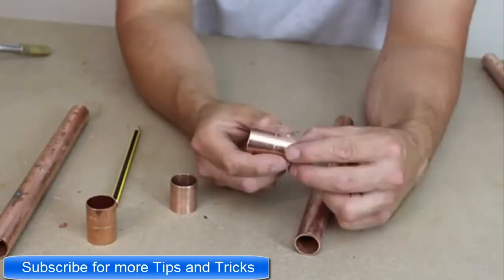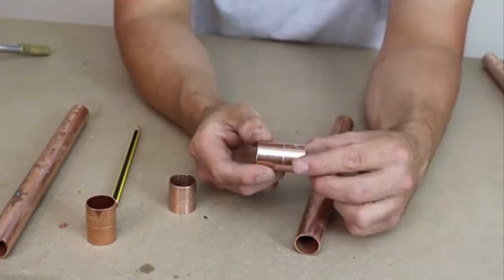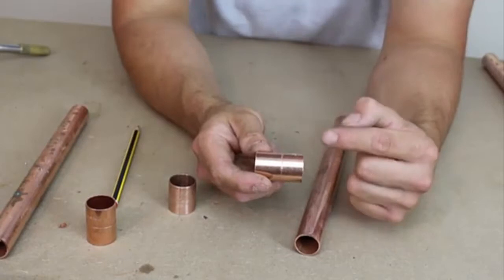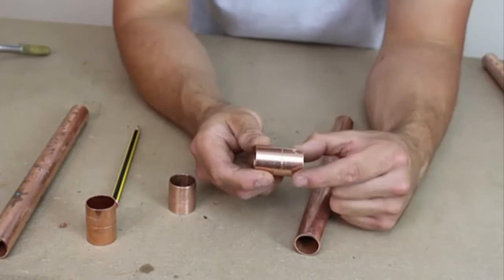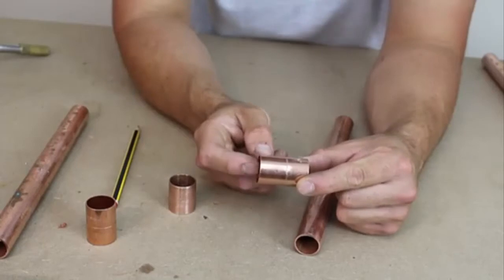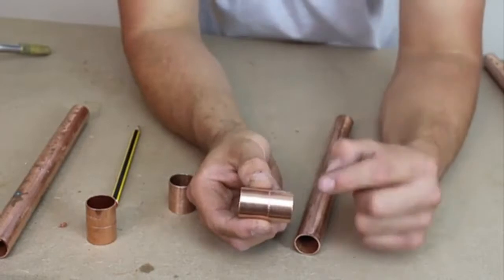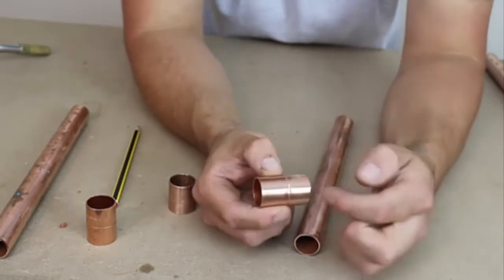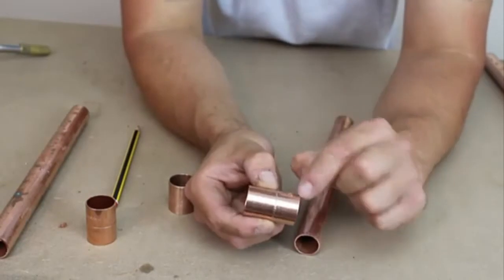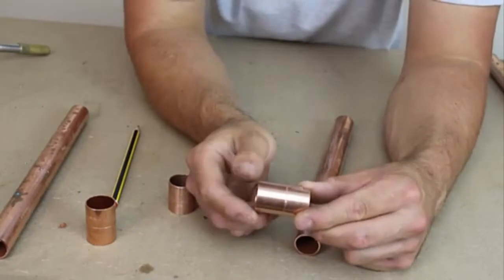The next fitting is a metric and imperial converter. The modern pipe is 22mm on one end, and the other end is 3/4 inch pipe. You can normally tell because the 22mm end from the center ring is shorter than the old 3/4 inch side of the fitting.